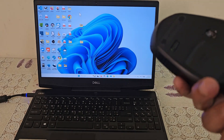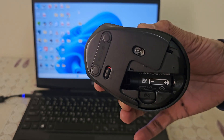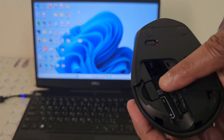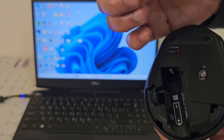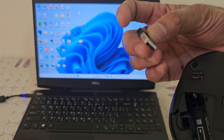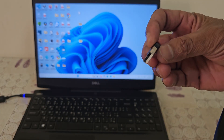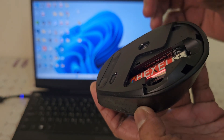In this video, I am going to show you how to connect a wireless mouse to a laptop. Locate the USB receiver — it is normally inside the battery compartment. Insert the battery into the mouse and close the battery compartment securely.